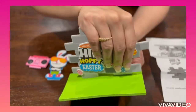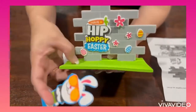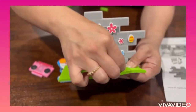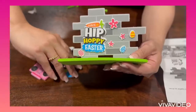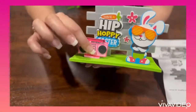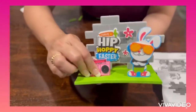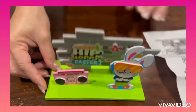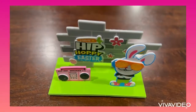Then insert the pieces into the base as shown. We're done! Hip hooray — Happy Easter! Hip-hop bunny!